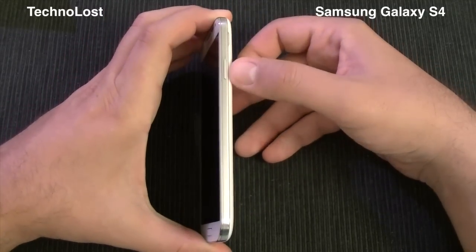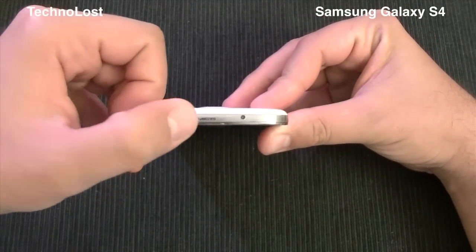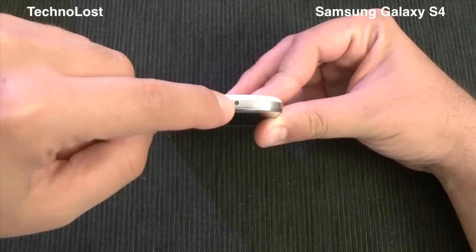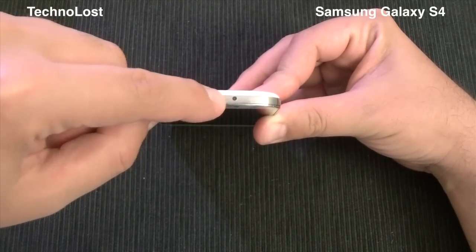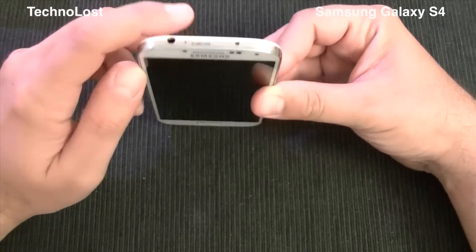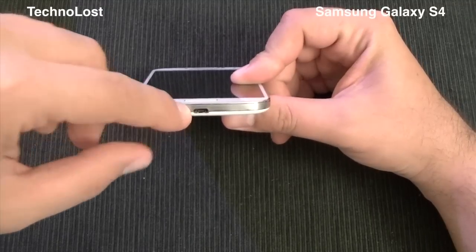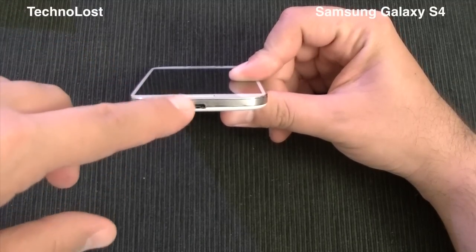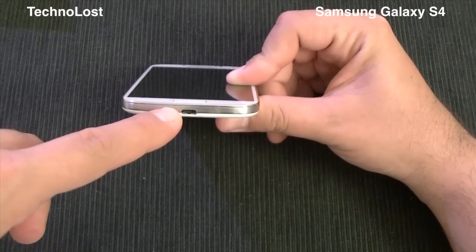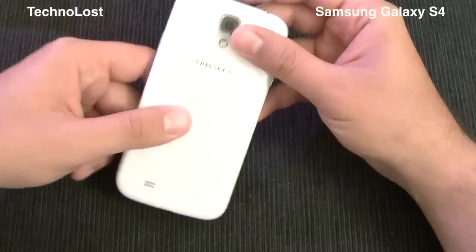On the left side we have the volume rocker. On the right side we have the power button. On the upper side we have the 3.5mm headphone jack, the secondary microphone — useful for noise cancellation — and this is the IR blaster, used to control TVs and other devices via the Galaxy S4. Down here we have the main microphone and the micro USB connector, which is USB version 2.0.